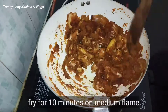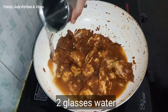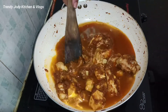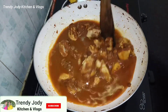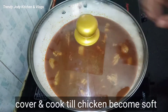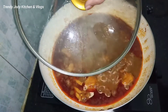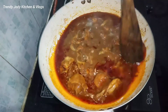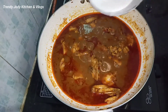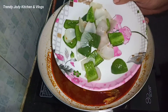Mix it on medium flame for 5-10 minutes. Add water to the gravy, add half kg chicken and 2 glasses of water, and add some gravy. Add half kg and cook for 10-12 minutes. Add chicken and the cashew nut paste is thick and thick.